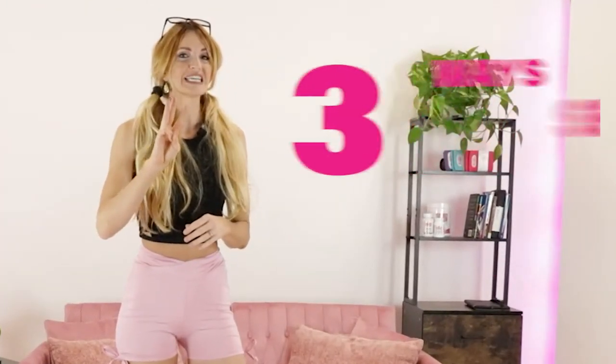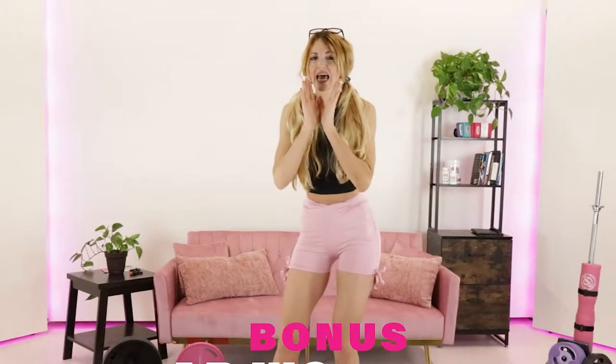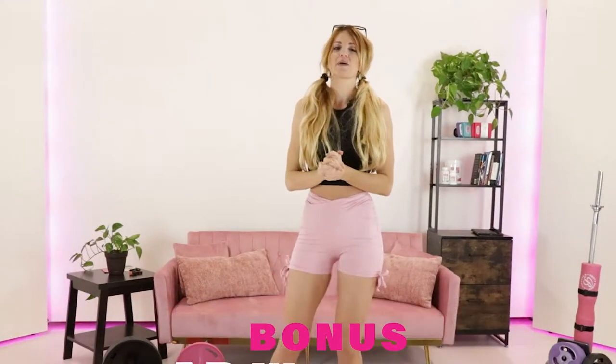What's up babes? Today we're going to go over three tips on how to get that smaller waist, and I'm also going to give you a bonus ab workout at the very end to help you out with that.